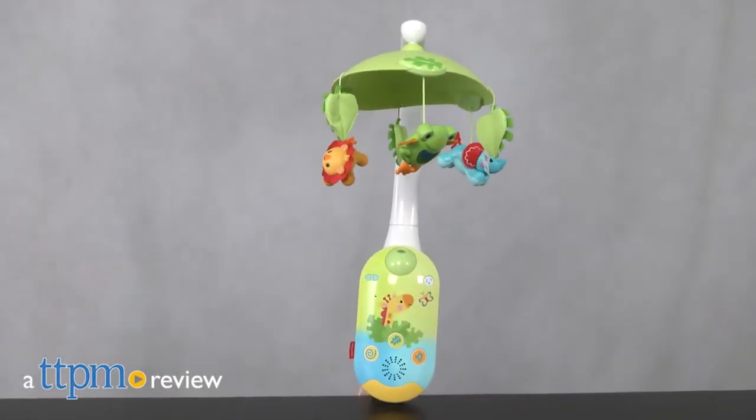Keep Baby Soothed, right from your phone. Hi, I'm Laurie from TTPM here with the Rainforest Friends Smart Connect 2-in-1 Projection Mobile from Fisher Price.